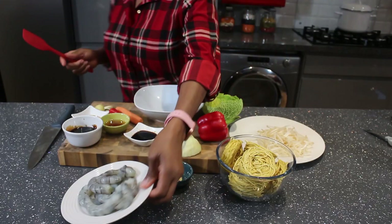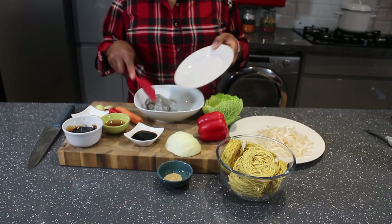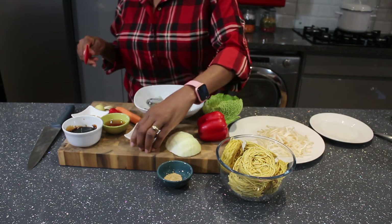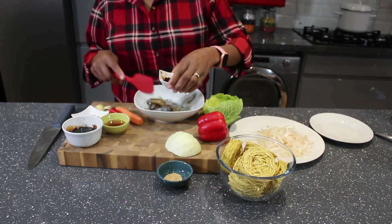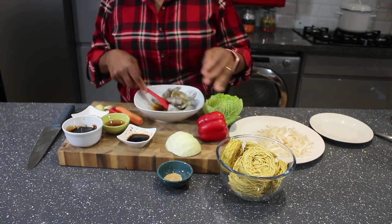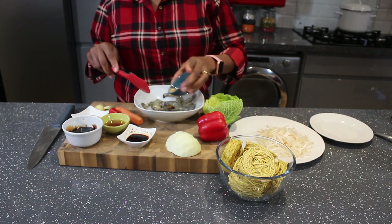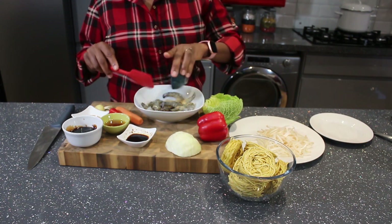I'm going to season the prawns using a bit of the soy sauce that I'm using for the stir-fry. I'll also be adding ginger and garlic powder. I'll mix this together and set it aside to marinate.